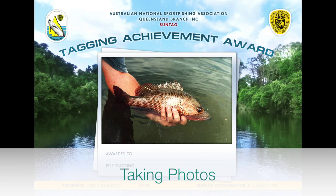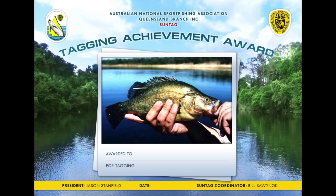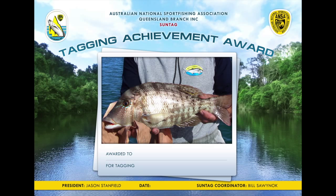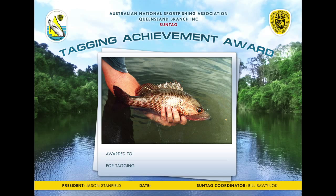The best way to remember that trophy fish is with a photograph. When taking photos, be sure to support the fish and hold it horizontally. Larger fish are particularly susceptible to spine damage when held vertically. Even if the fish swims away, injuries from poor handling can be fatal.